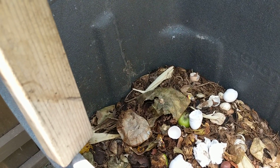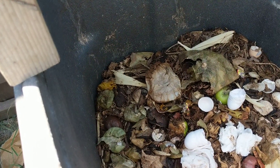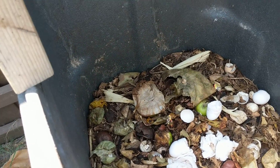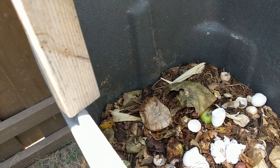People who have aquaponic systems or chickens use these larvae because they're very good for the chickens or the fish. I use them because they're excellent composters.